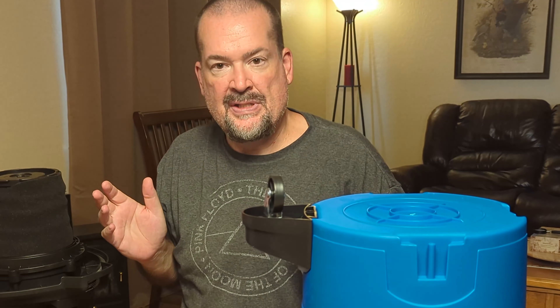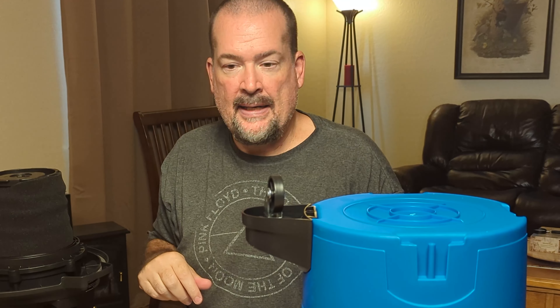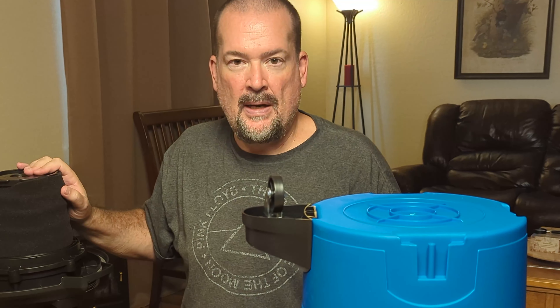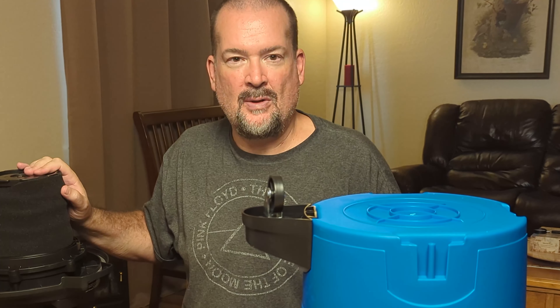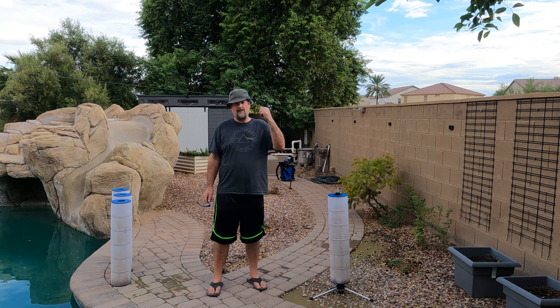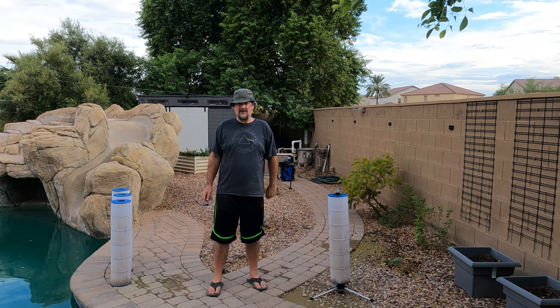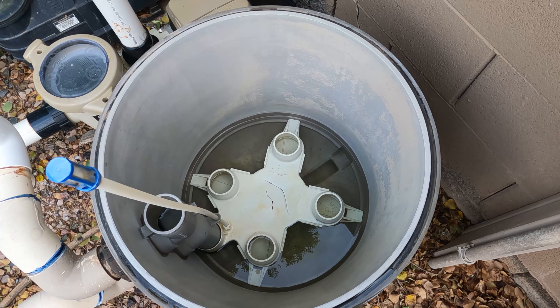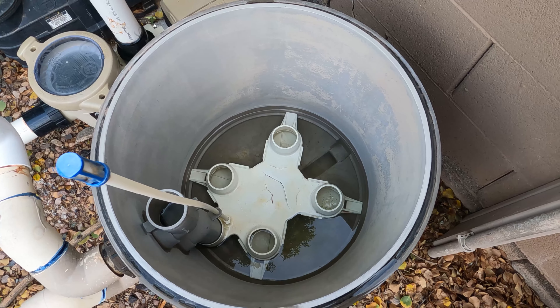I'm just going to go ahead and put this together real quick, and then I need to clean my pool and my pool filter, so we'll take this out there and vacuum out the water at the bottom of the pool filter and see how it does. I just got done cleaning the pool filters. Now I'm going to vacuum out the pool filter housing. It doesn't look too bad in there — I just want to get all that water out and any crud underneath.